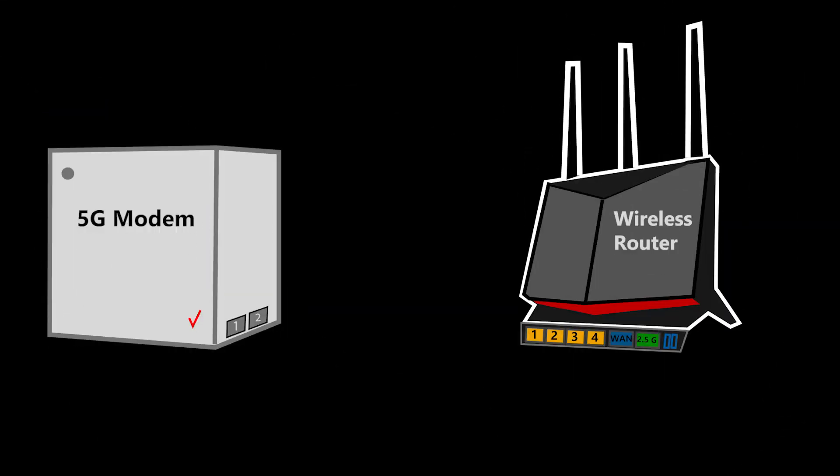In case you need to know more details on how you should connect the wireless router to the modem, or how you should do the basic setup on the wireless router, feel free to watch these two KB videos.